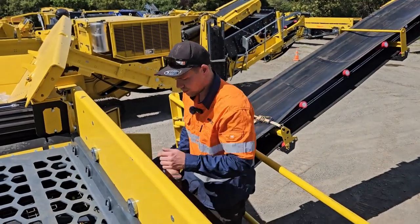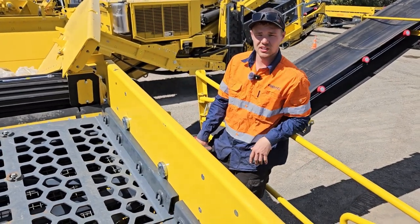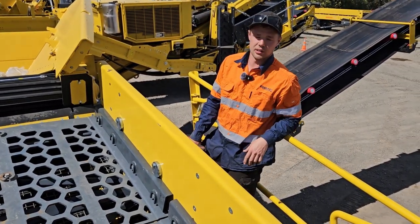Once you've got the bars in and the bolts all hand tight, then do both sides up evenly, and then tighten the middle section.